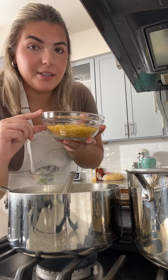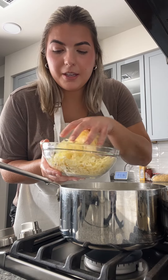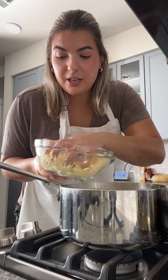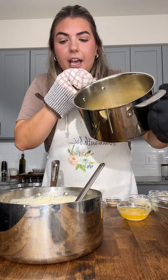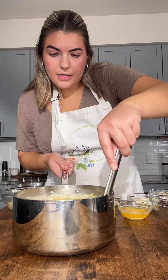I'm going to go ahead and boil eight ounces of macaroni. Add two teaspoons of hot sauce. Turn our sauce off because we don't want to overheat the cheese. Now I'm going to add eight ounces of sharp white cheddar and four ounces of pepper jack cheese — I saved just a little bit to add on top. We don't need this to be completely melted. I undercooked my pasta by about a minute and I'm going to add that to my cheese sauce and mix that together.